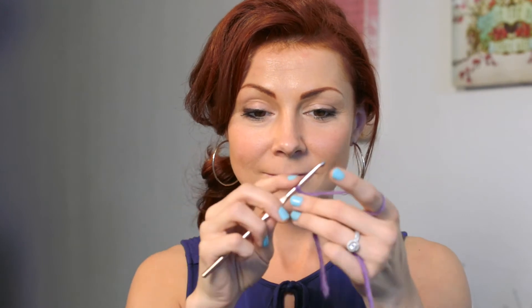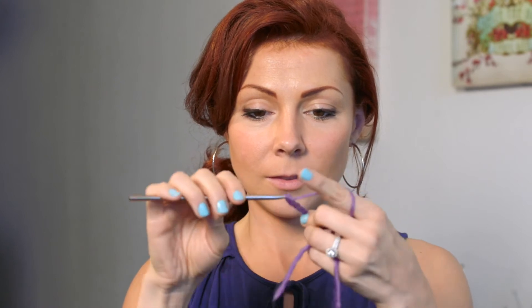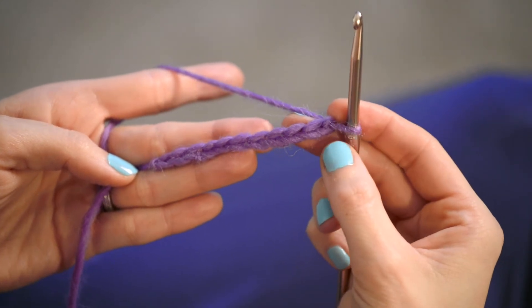For today you just need to know how to do a slipknot and a chain, and if you follow along with me, at the end of this video we'll have this awesome headband! Go ahead and grab some yarn and a hook — I'm using a size H — and start with a slipknot. Place that slipknot onto your hook and do a chain 11.